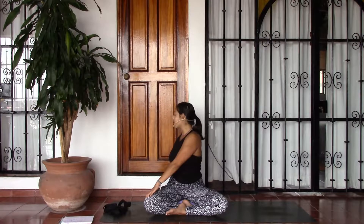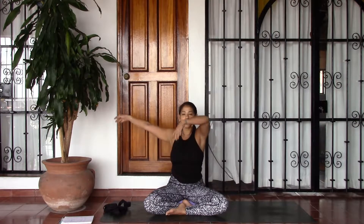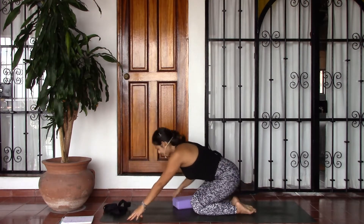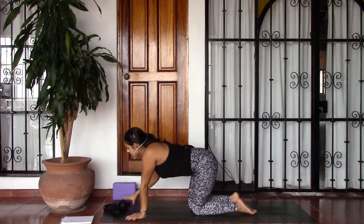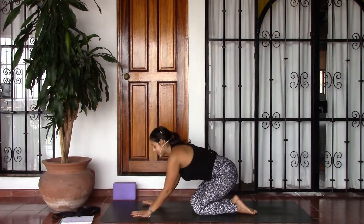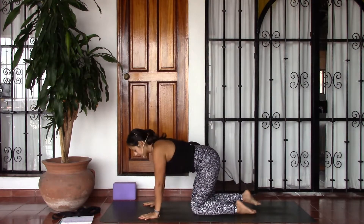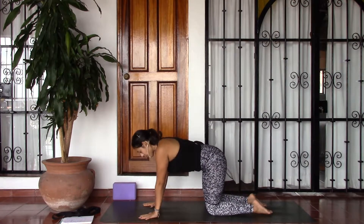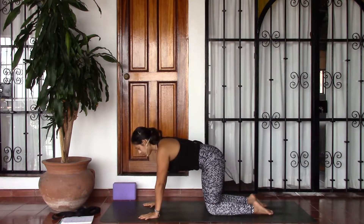On your inhale, turning the head to center, followed by the shoulders, the ribs, the belly, lifting the arms, and then releasing the hands down. Make your way into a tabletop position — hands and knees. From your tabletop we will take a side stretch, stacking the shoulders right above the wrists and the hips right above the knees, finding a neutral spine here.